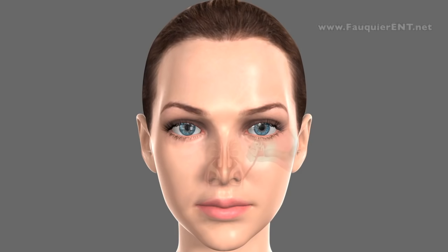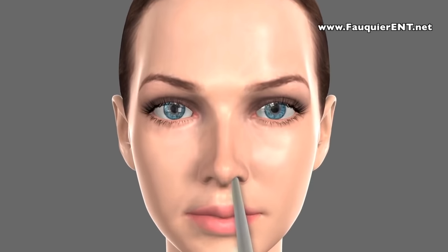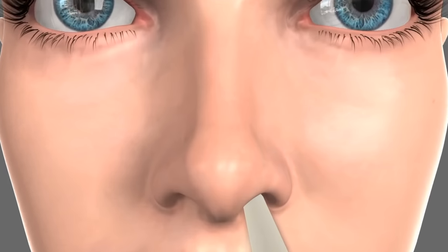For some patients with persistently clogged ears, rather than placing a tube in the eardrum, a balloon can be used to open up the eustachian tube which connects the ear to the back of the nose. By enlarging this tunnel, any pressure or fluid that is in the ear can be allowed to come out the normal way.